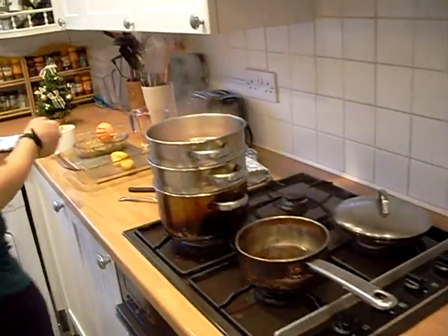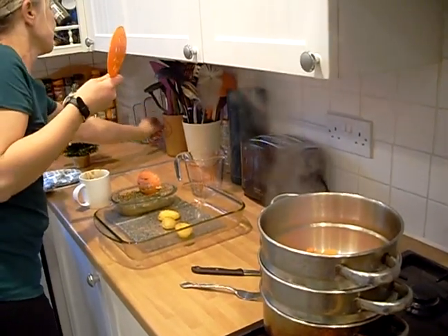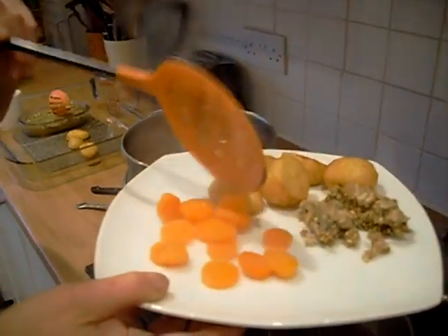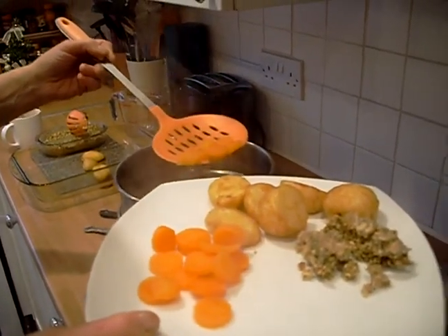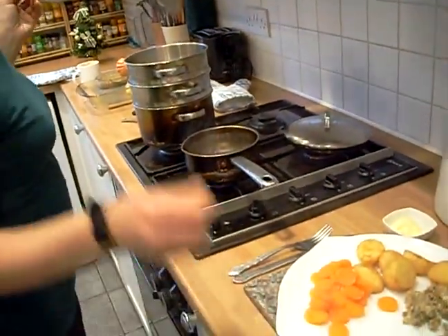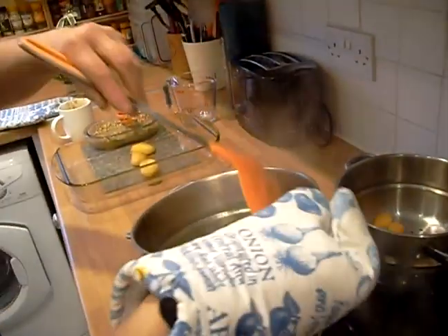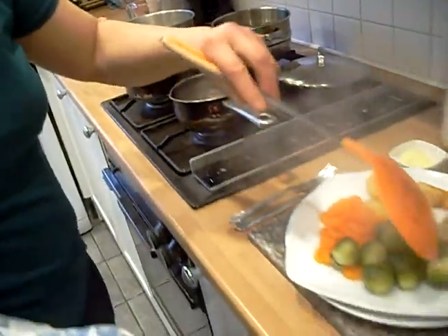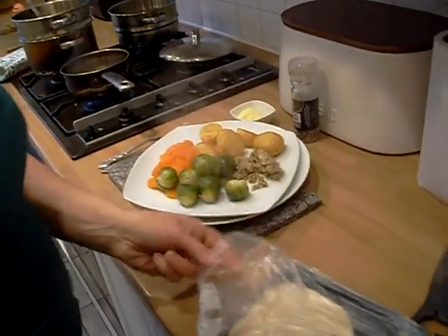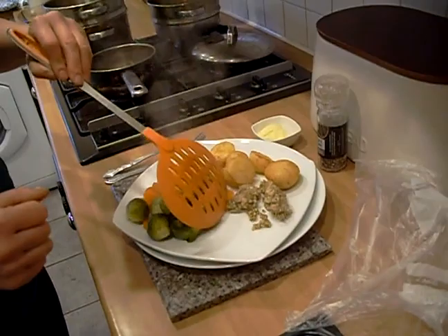Keep your gravy on last. Using a slotted spoon, get your plate up and add the carrots — about that many. Then get your slices out. You can have as many as you want of these. Split them up first so they're not stuck together. Then go and get your gravy. One person said they're not a fan of Brussels, but I'll put them on to prove a point and have one.